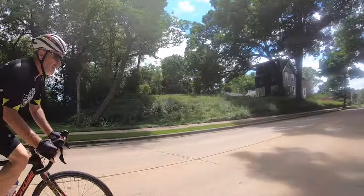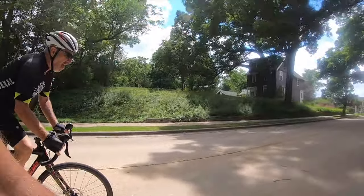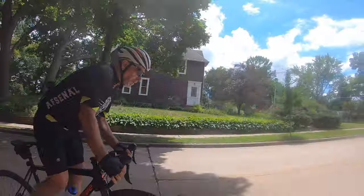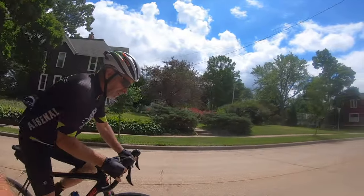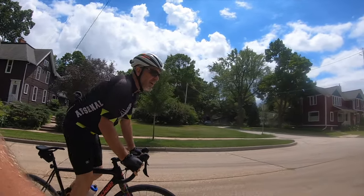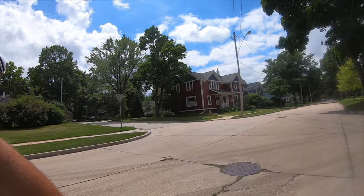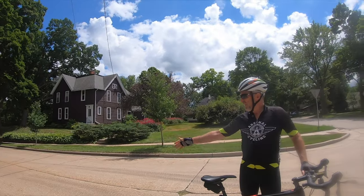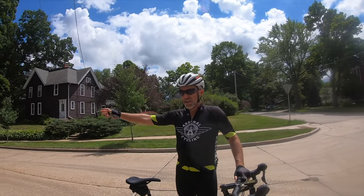Right about here I'm usually over-geared. You probably want to have your best gearing right about there because you want to finish really fast. The finish is right here at this pole. So knowing where things start and finish is a key tip.